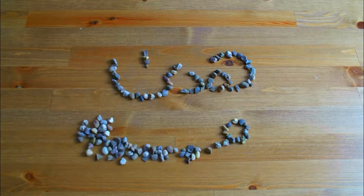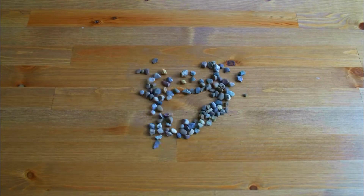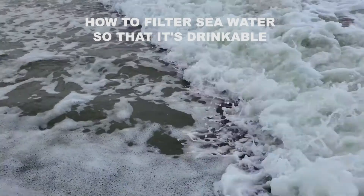Welcome to my channel. I'm Huda Asadani and today I'll be looking at one of the techniques used to filter out seawater.